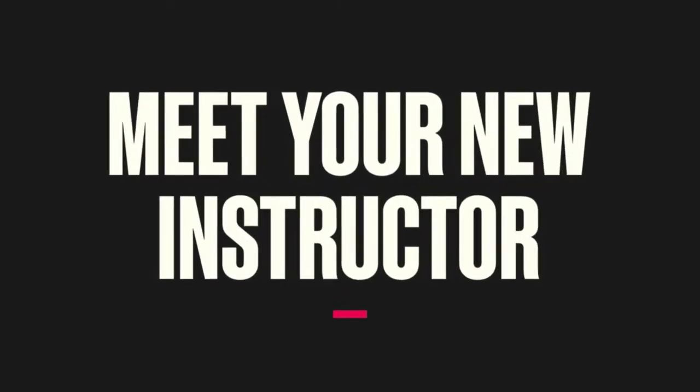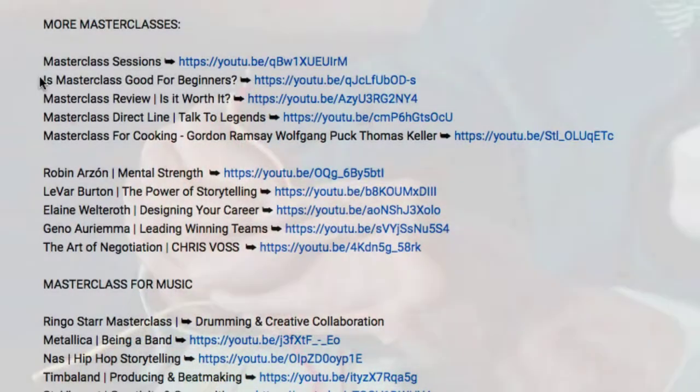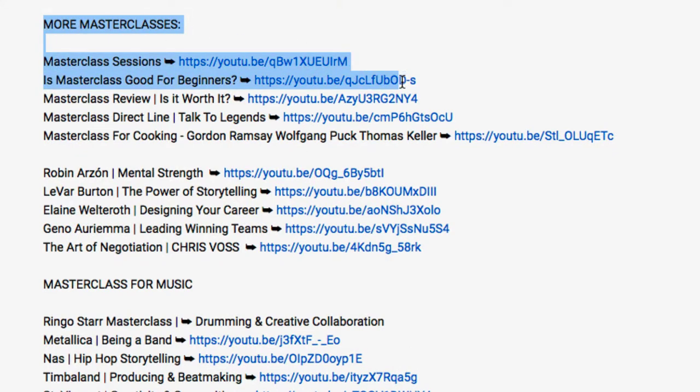Bill Nye MasterClass — that's what we're talking about today. Is it worth it? We'll also be going over MasterClass.com as a whole, because with your membership you get access to all of their classes. At the time of making this video they could change their system — there is a 30-day money-back guarantee as well. In this video we're going to go over the PDF workbook, the video overview, and some other things about MasterClass. I've taken about 80 MasterClasses at the time of making this.